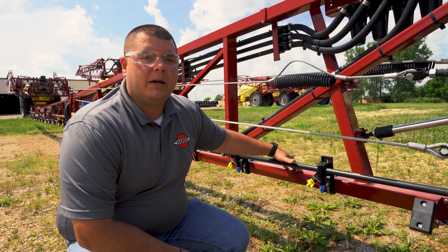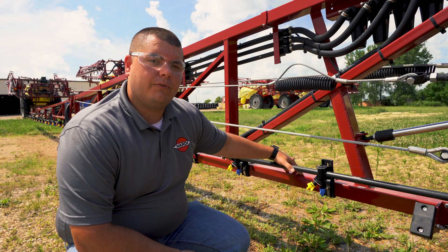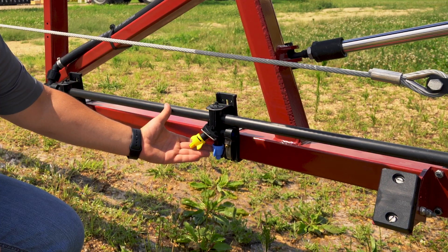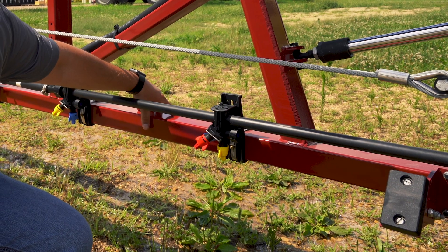Here at Hardy we recommend calibrating the constant pressures anytime you change nozzle sizes. For example, if we started here with a blue nozzle and want to go to a yellow nozzle, we would need to reset our constant pressures.